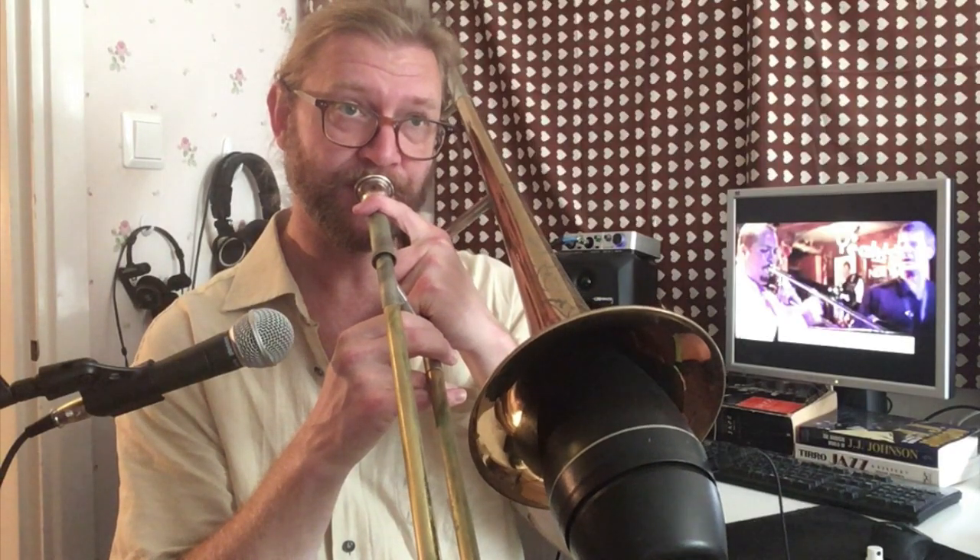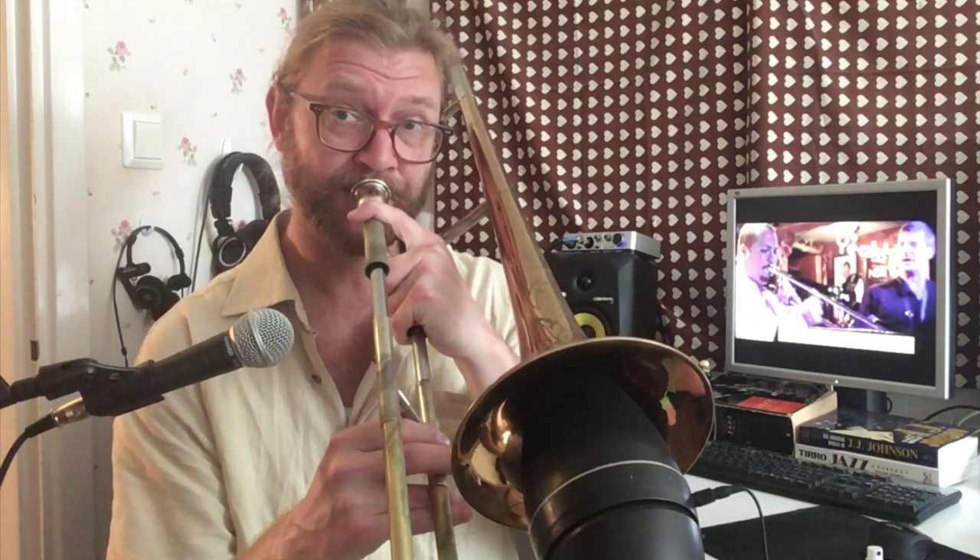Pretty cool, right? And it sounds better the faster you play it, within reason. I suggest starting in B flat major and going down a few half steps, because then you have the whole arpeggio in the same position, so you don't have to think as hard or move the slide around as much.